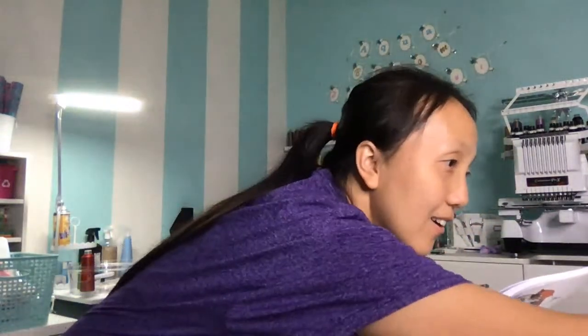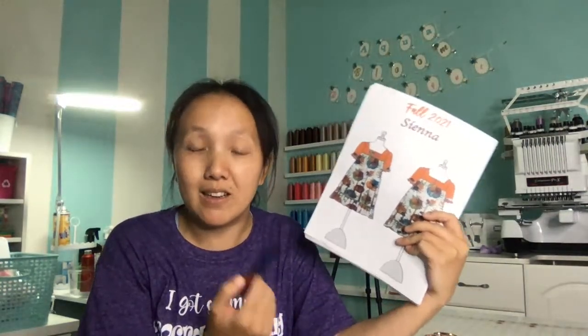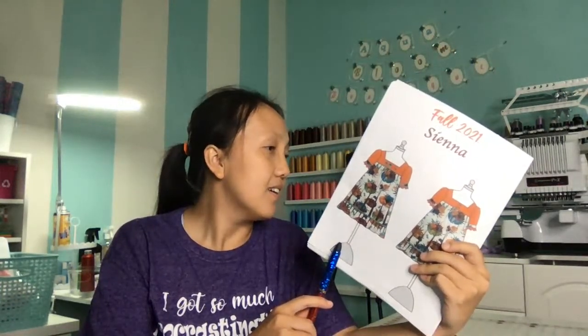Let's talk a little bit about CPSIA compliance. Since I'm gonna be making these ready-to-ship, I'm considered a small batch maker. Small batch means you produce less than 7,000 quantity. I'm definitely not going to produce 7,000 of these.